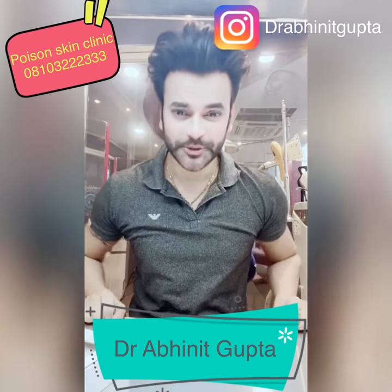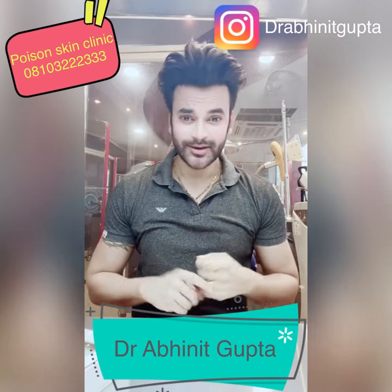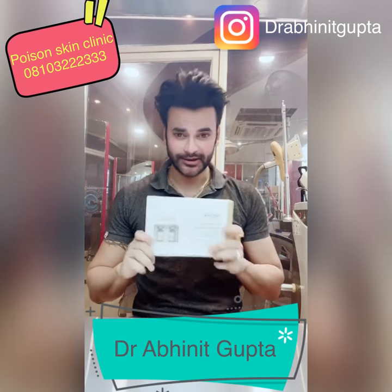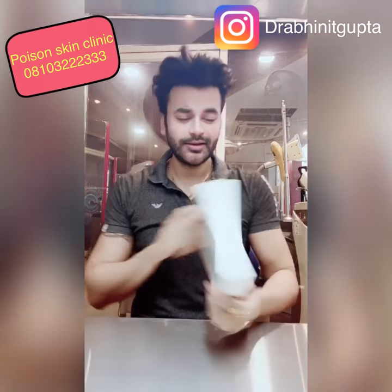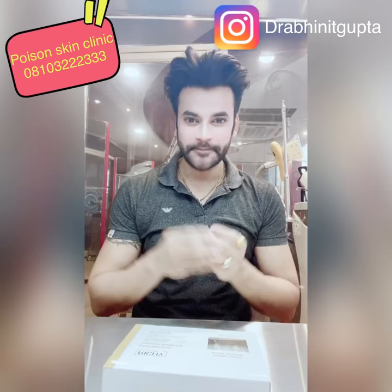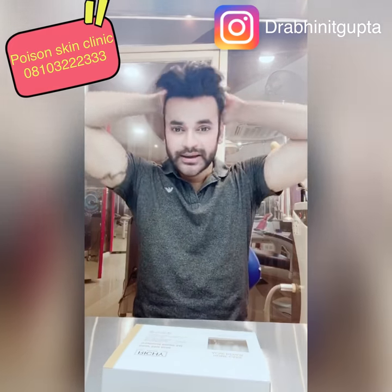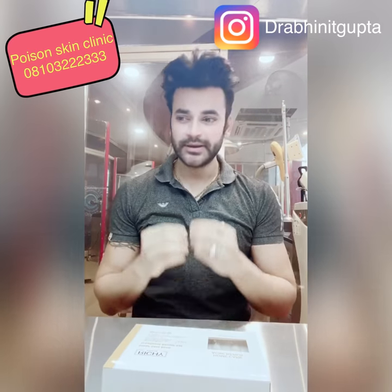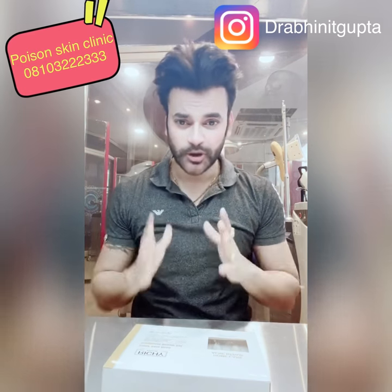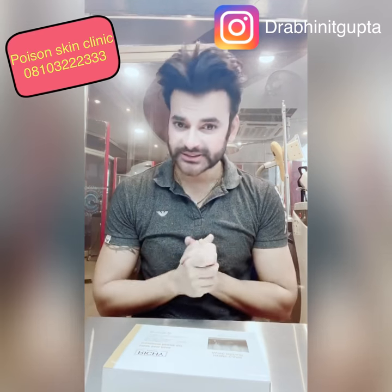Hello and welcome to my channel. My name is Dr. Amit Gupta and today's video is on Acne Care and Acne Repair. I have a very good kit called the Acne Repair Kit. If you have acne, pimples, rosacea, psoriasis, or any skin allergies, this kit will help you at home.